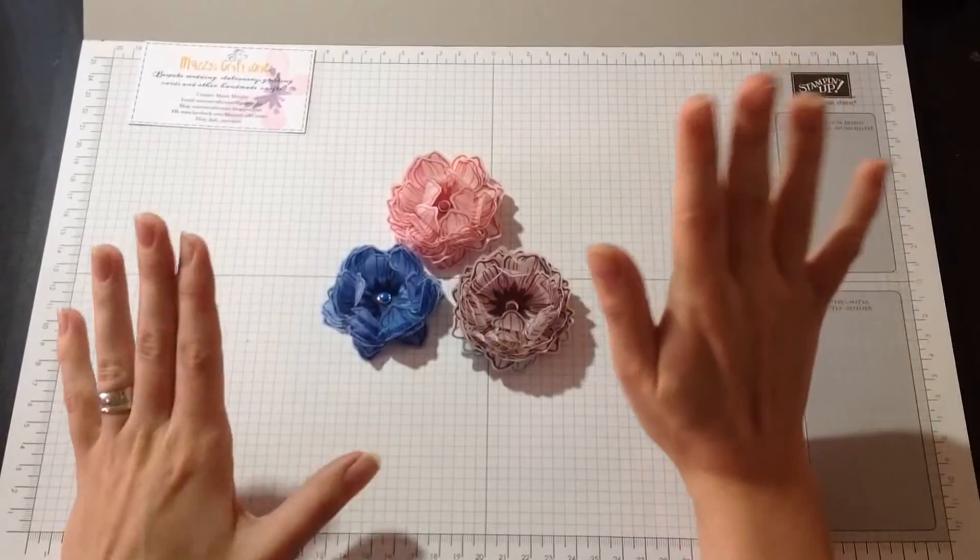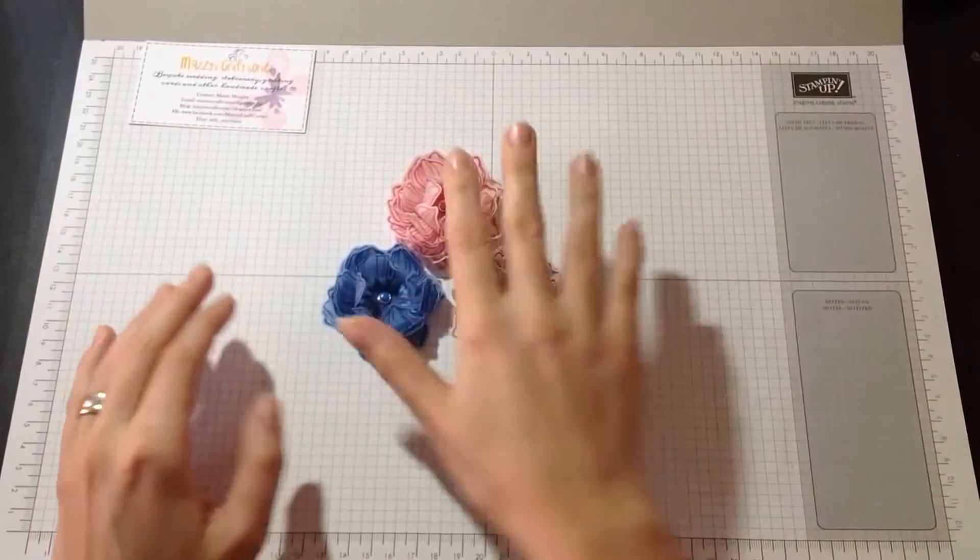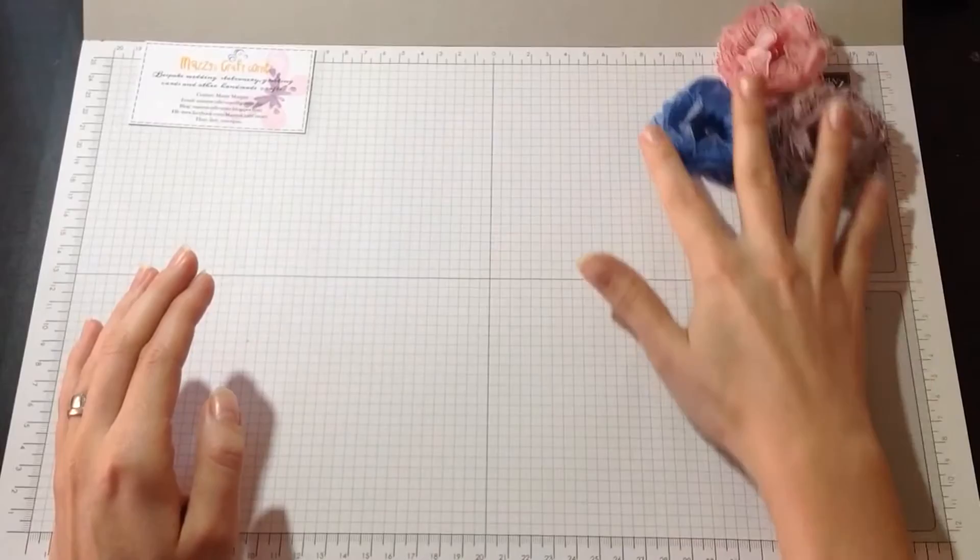I'm going to show you how to make them. This is my first video tutorial ever, so please do bear with me.